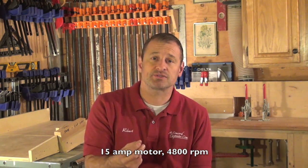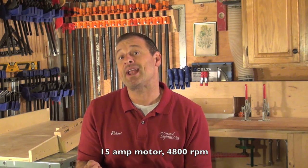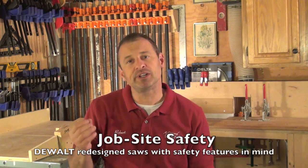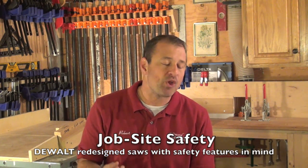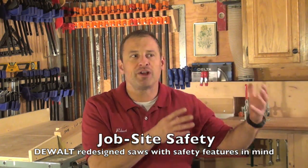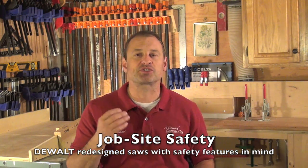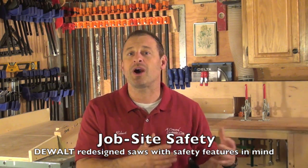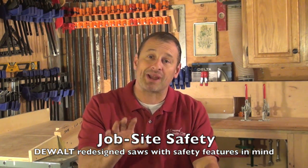First of all, it's a 15-amp saw — takes some decent juice — running at 4,800 RPMs. DeWalt looked at this thing and designed some really cool safety features, which mean a lot to me. I'm not a huge fan of flesh-sensing technology and the solutions they're trying to push on job site saws. The weight and cost alone are prohibitive, but I think DeWalt came up with a better solution.